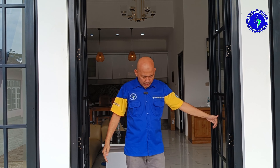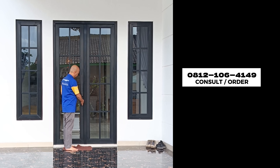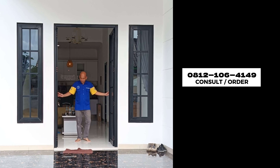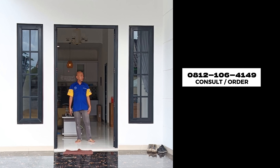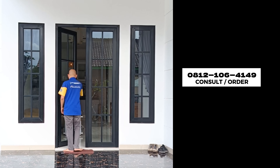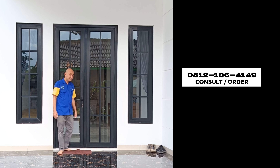Kita sudah review secara detail mengenai pintu double swing yang menggunakan sistem penguncian multipoint lock dan interlock plus ball pada daun kiri dan daun kanannya. Pada video berikutnya, kita akan bahas item selanjutnya — di antaranya ada pintu folding, pintu single swing, dan jendela double swing. Sampai jumpa di video berikutnya!